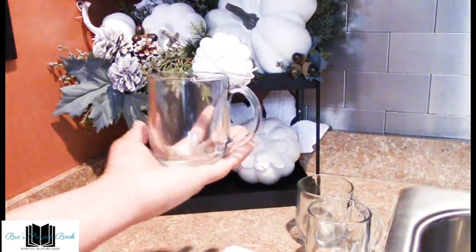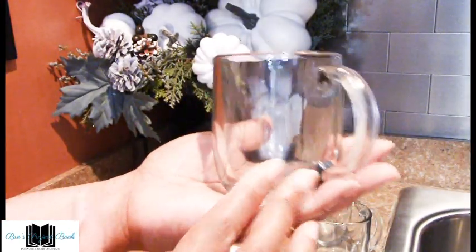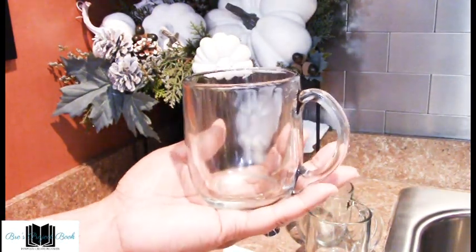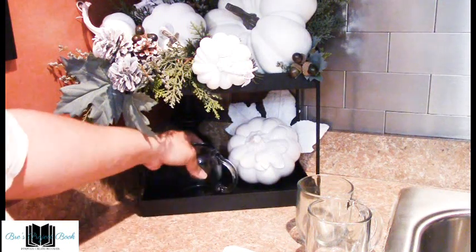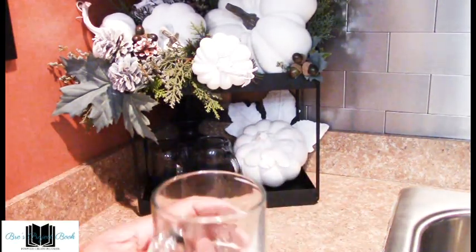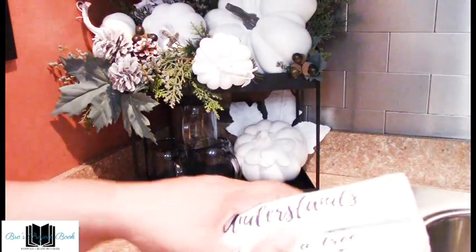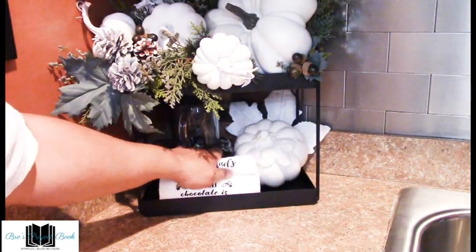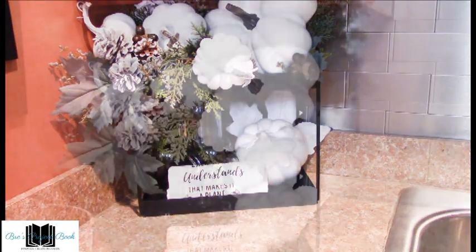Next we're going to add these glass mugs — I love using these for my cocoa. They're a nice size and you can see the cocoa through the glass, and when you put your toppings on top it looks really nice. We're going to store them along the side of the pumpkin, then place the third one right on top. We have these beautiful towels wrapped up just for decoration, and that keeps the pumpkin steady. The second tier is looking great!